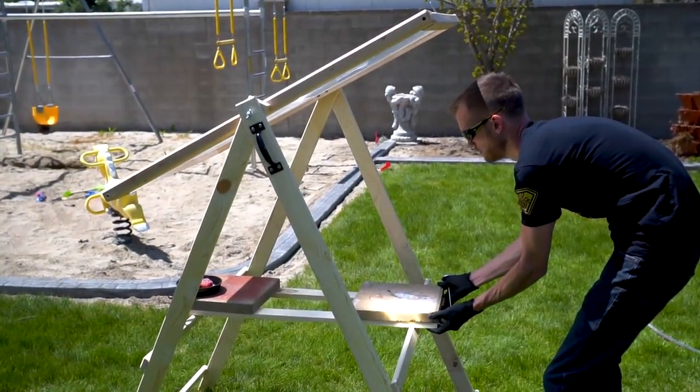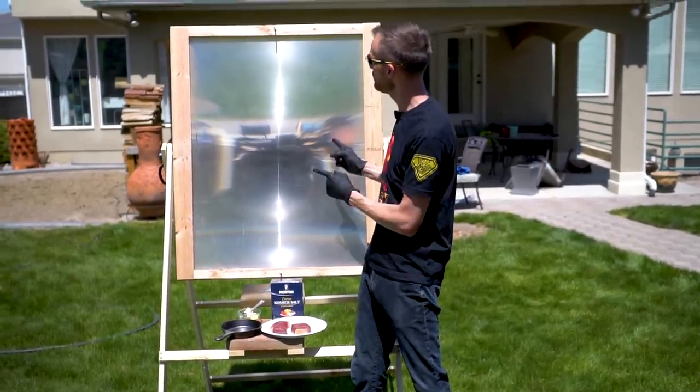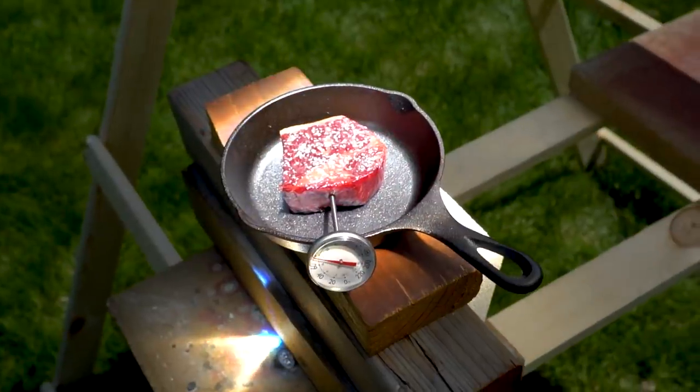We are out here in the backyard with our mega solar scorcher on this beautiful sunny warm day, and we want to find out if we can use this solar scorcher to cook a steak.